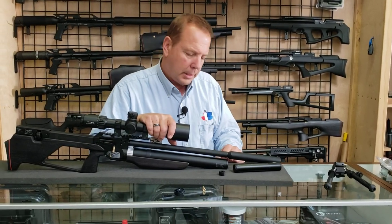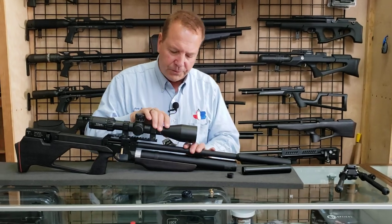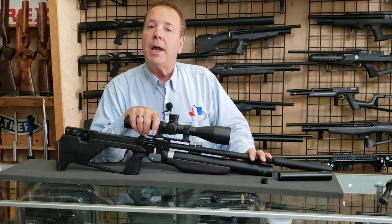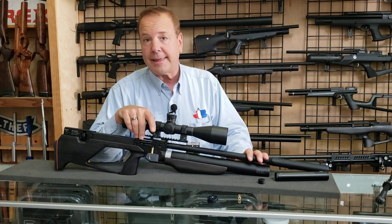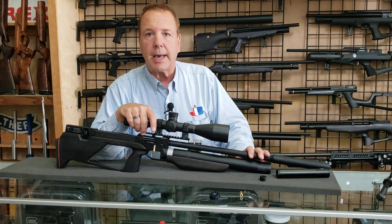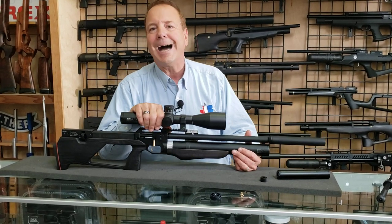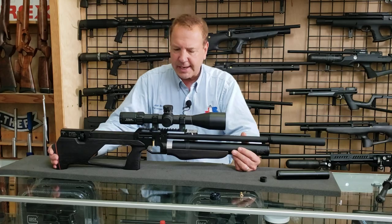Barrels come in 450-millimeter or 550-millimeter for either .22 or .25 caliber, and you can change calibers quite easily. We'll do that in another video, but the barrels are interchangeable for only about $199 — that's a pretty good savings.